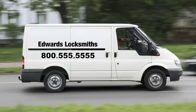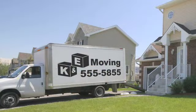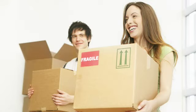Add the frustration of having to wait to have the locks re-keyed or replaced before new tenants move in, and you have a situation clearly in need of a better solution. The solution? Masterlock Re-Codable Door Hardware.